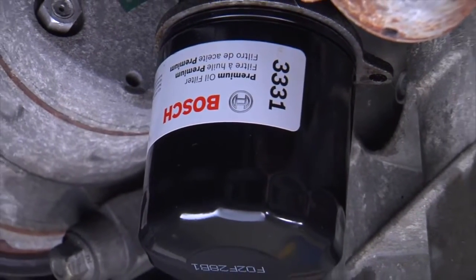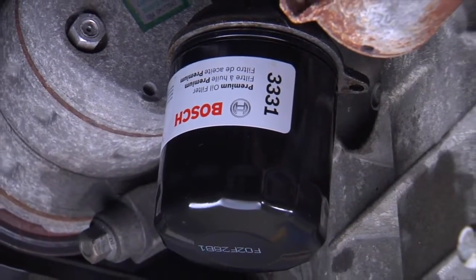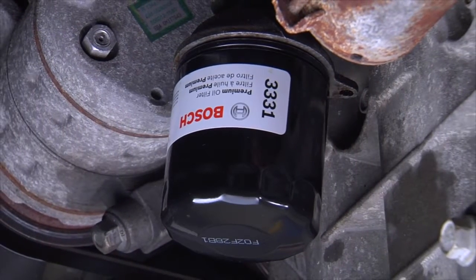When it's time to change your vehicle's oil, Bosch has you covered with our lineup of high-performing oil filters for nearly every application.